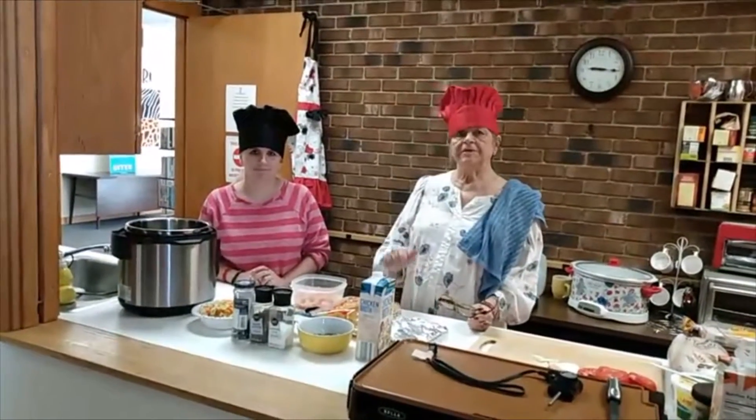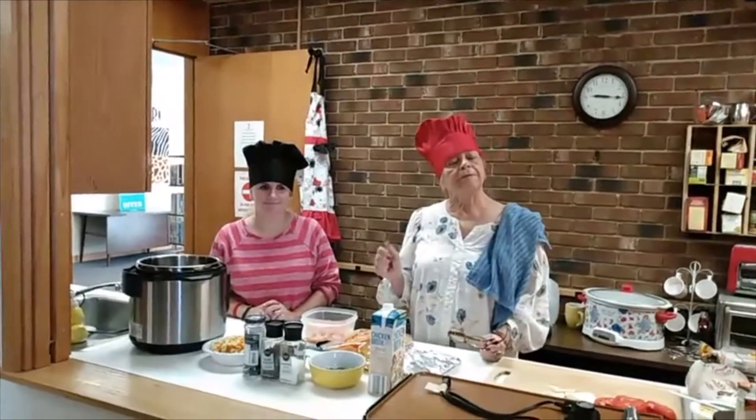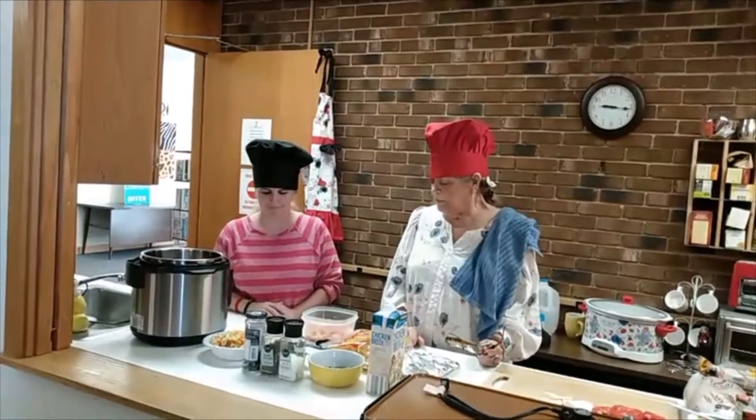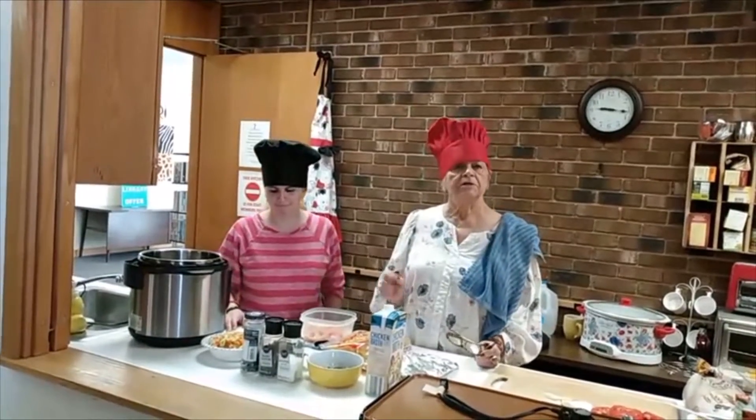Good morning. This is Kathy's Cook's Corner — or really, Montgomery County Public Library Cook's Corner with Kathy Harris, Shannon Dalvis. This morning we're going to attempt to make home-style chicken noodle soup.